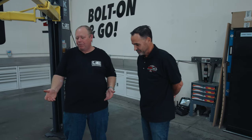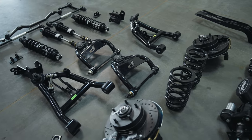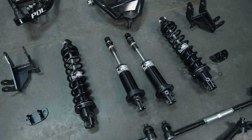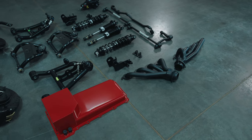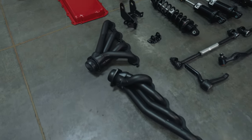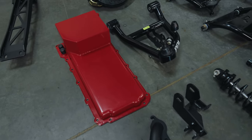So Ryan, check out all the parts we've got for your project. We've got the Performance Online coilover control arms, the Alden American coilover kit. You can see we also have the Headman swap-in-a-box LS kit — it includes the headers, the oil pan, the motor mounts, all of that. It's a real nice kit.